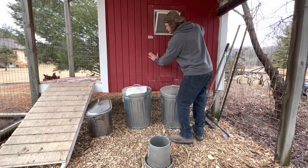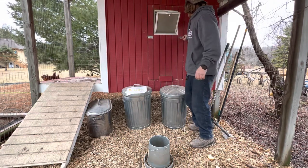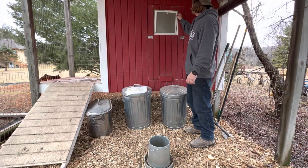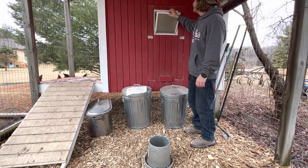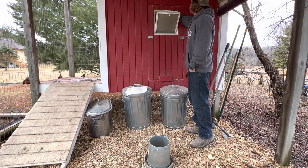There's the door — you can see how it seals in real nice. I've got two locks on it. Here's the window: if it gets really cold, we can come out and close it to keep a little more heat in there, but we usually just leave it open for the most part to get the dust out.